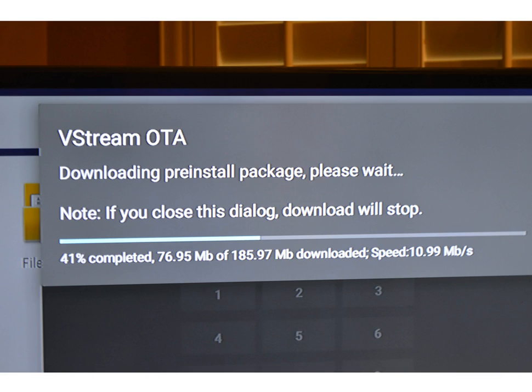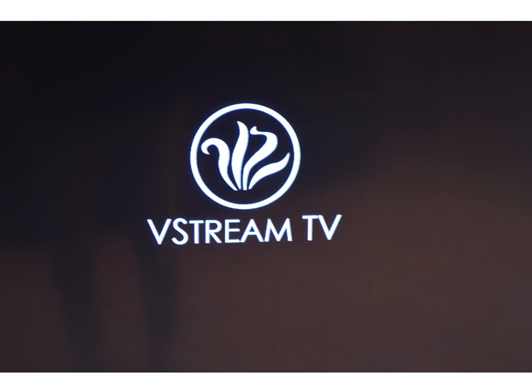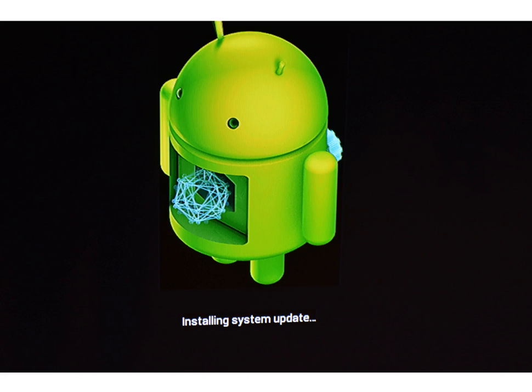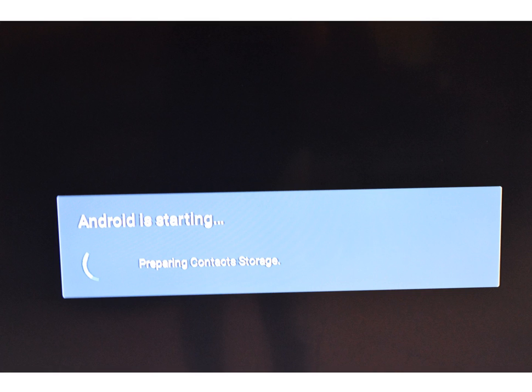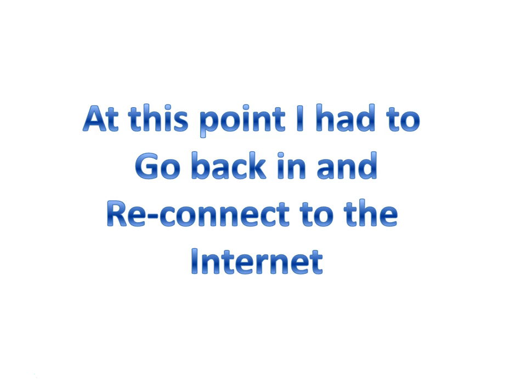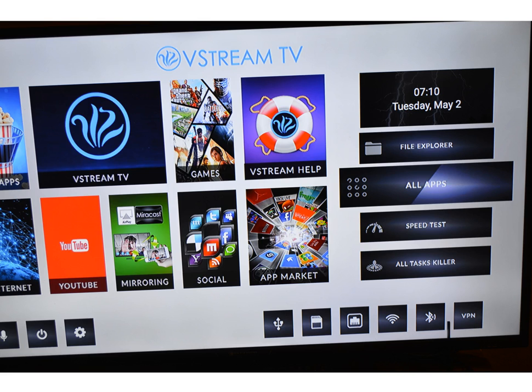It will run through doing its thing, and then you're going to get another screen showing 'downloading pre-installed package.' Then your screen will go black, and the V-Stream will come back on with the V-Stream logo. The little Android guy will show up doing his thing to get everything put on your box. Most of these are just banners you'll see as it installs applications. Once that happened, I had to go back in and reconnect to the internet — it wouldn't do anything else. Click on the little wheel, go to Networks, and reconnect.